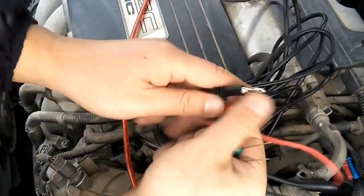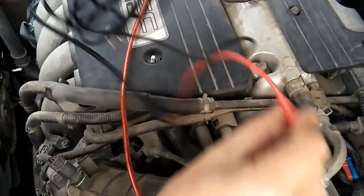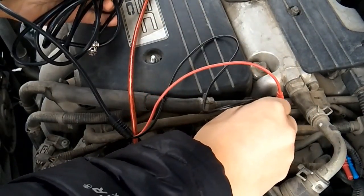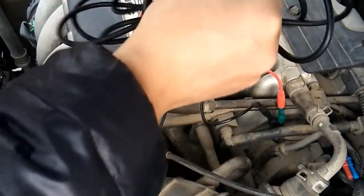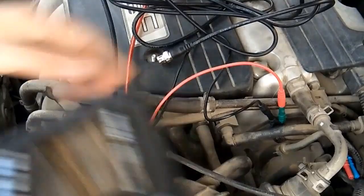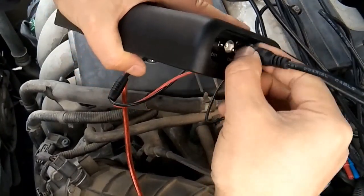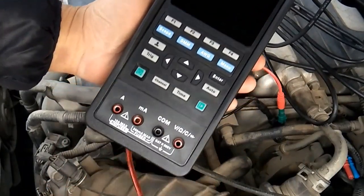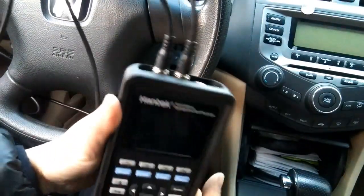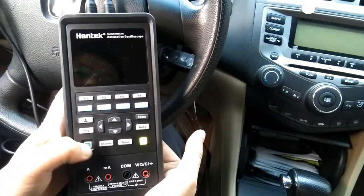Find out the other sensor's signal wire the same way. Now we can proceed with the sensor test. Prepare two test leads with needles. Insert the positive probe into the signal wire and plug the BNC into the channel 2 connector on the scope. The test leads are long enough to reach the cap. Now let's turn on the oscilloscope.